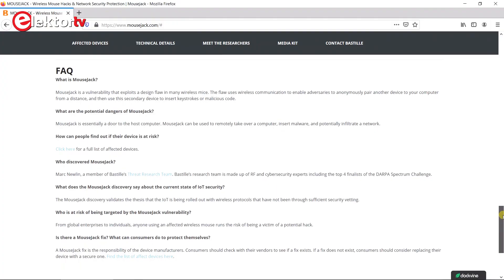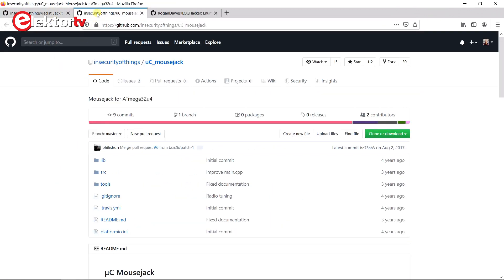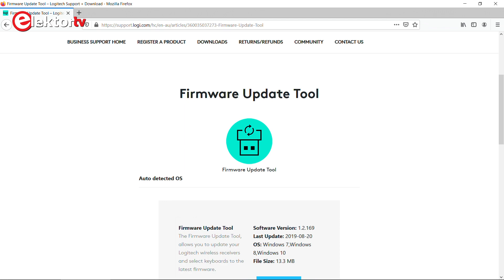Hacking a computer through a mouse receiver is called mouse jacking, and searching the internet again I found quickly some GitHub repositories with mouse jacking software that I downloaded and tried out. Note that mouse jacking dates back to 2016, which is about four years ago, and so mice that you buy new in the shop are hopefully safe against these kinds of attacks. But many people will have old mice lying around, and these may still be vulnerable — so you may want to update your software for these mice.